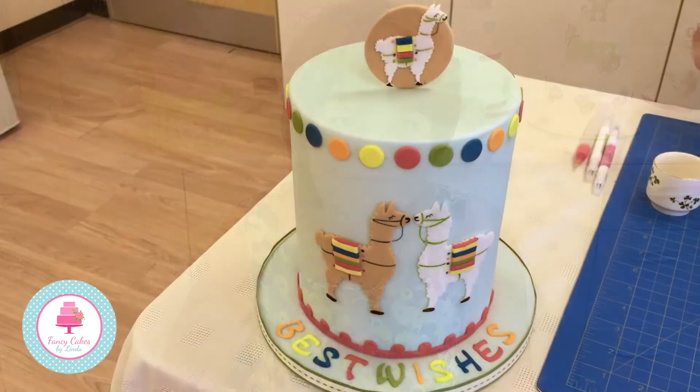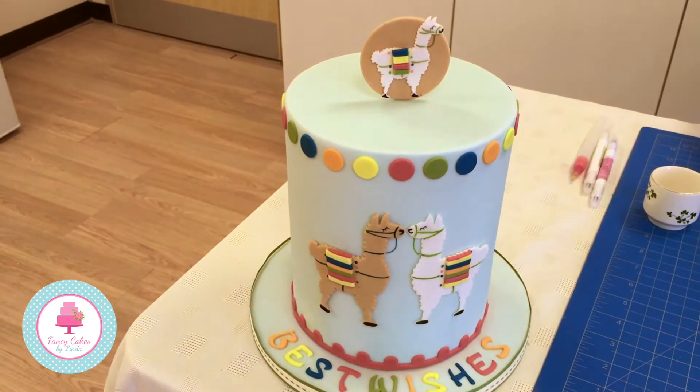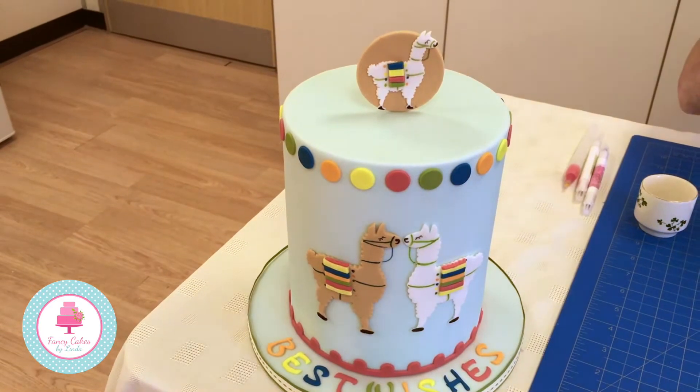Hi, my name is Kerry Badham and I'm really excited to show you our brand new llama cutters that are very, very popular at the moment. Llamas are appearing everywhere - on bags and t-shirts - and we thought it'd be really fun if we made one to put on a cake.